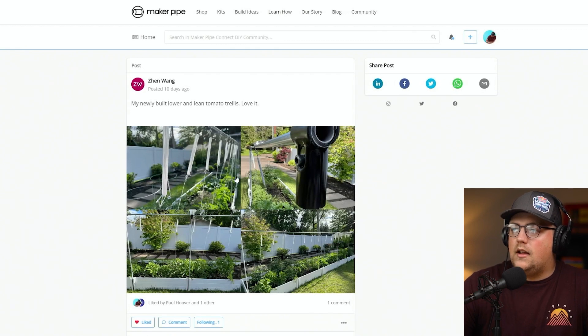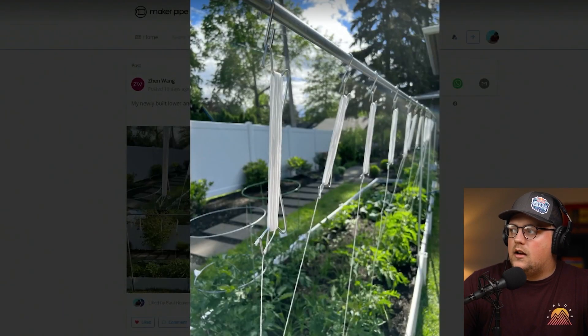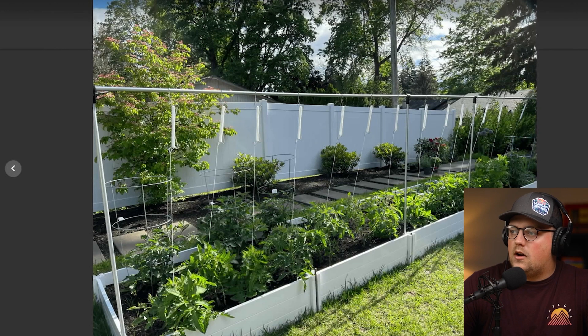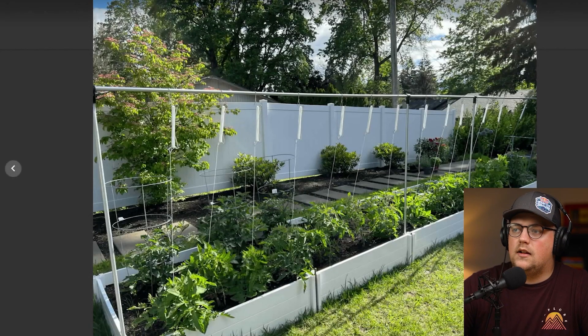Next up is a build from Zinn — a really simple trellis design. It's a lower-and-lean tomato trellis. There's a wide shot of everything and they have really nice garden beds. They basically built what I'd call a single panel trellis, because we see a lot of people do a full rectangle or square around the bed, but this is just a single panel that goes all the way down.